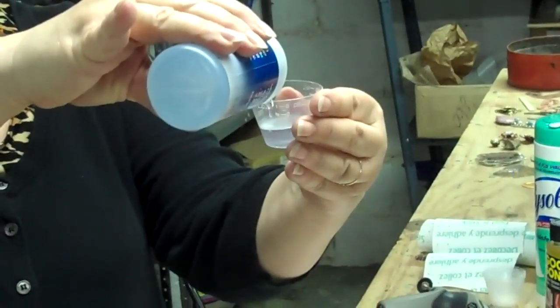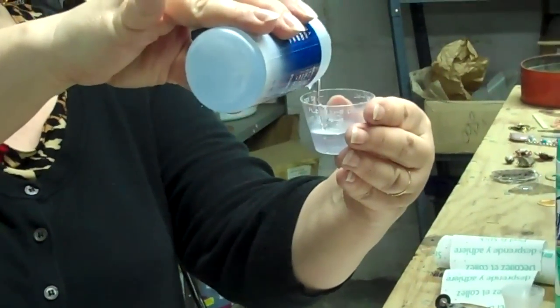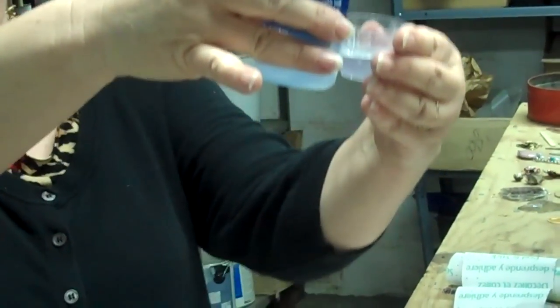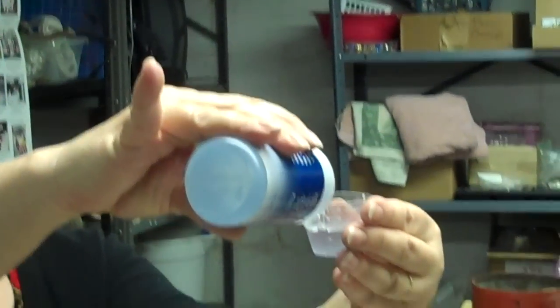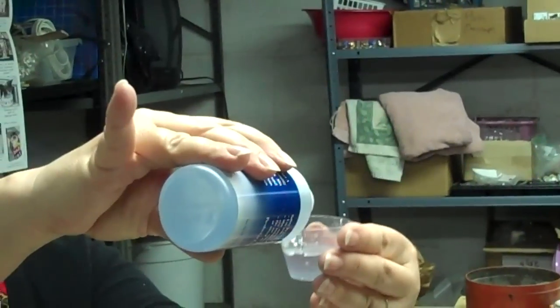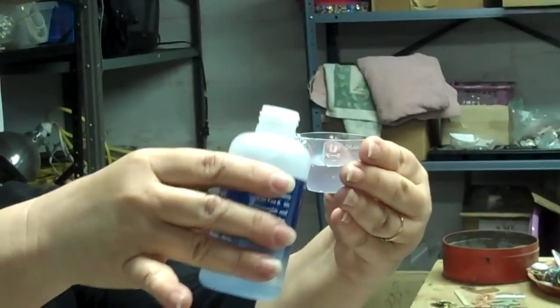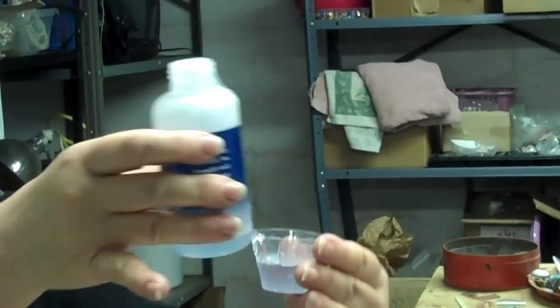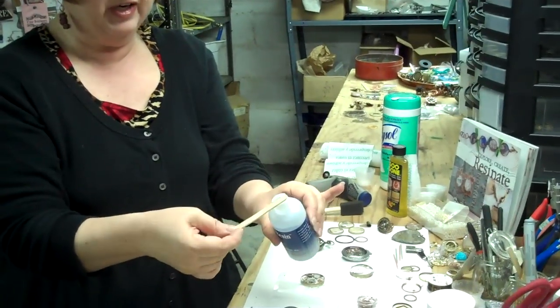Slow up as it gets near the mark. It's really good to hold it up to eye level so you can see better. Don't worry about what's coming off the side of it right now — though I'd like to get that back in the bottle because I don't want to waste any. It costs a little more than diamond glaze, but it's well worth it.